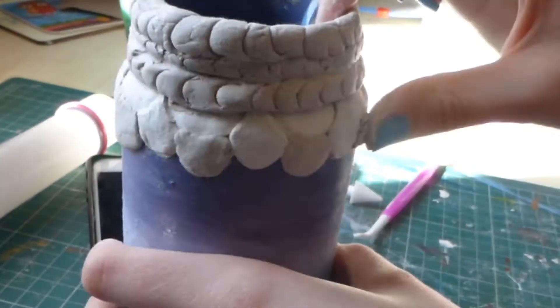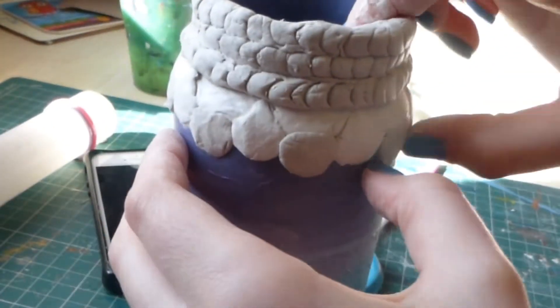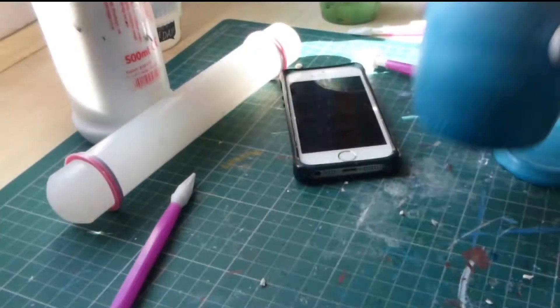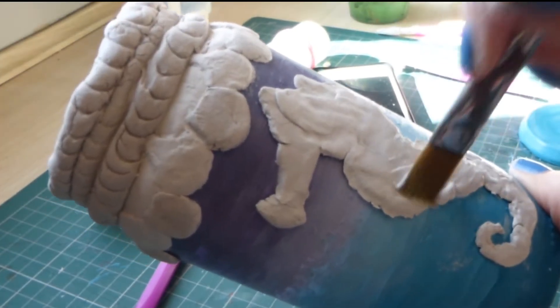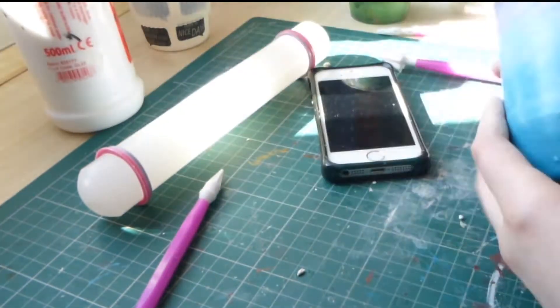Here I didn't think there were actually enough scales on the top bit so I added a few more on. And here I'm sticking the seahorse on again with PVA glue before it dries. I also put a layer of PVA glue on the top just because it all looked like it was cracking a bit, so I thought I'd stick it all together.